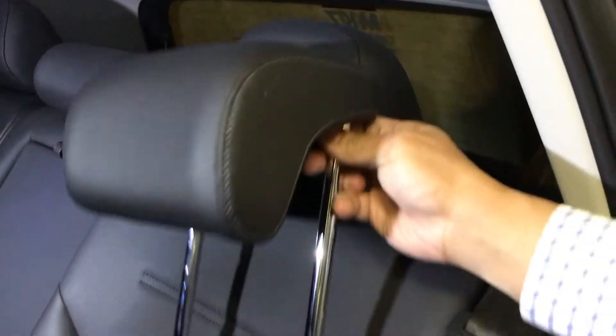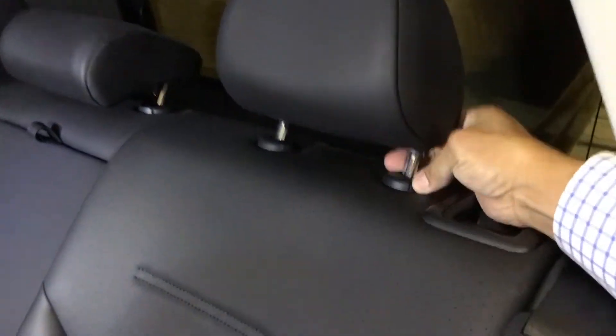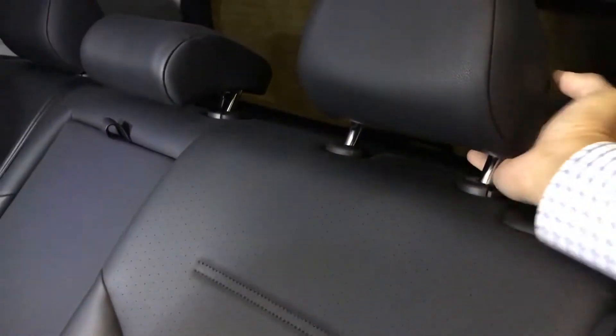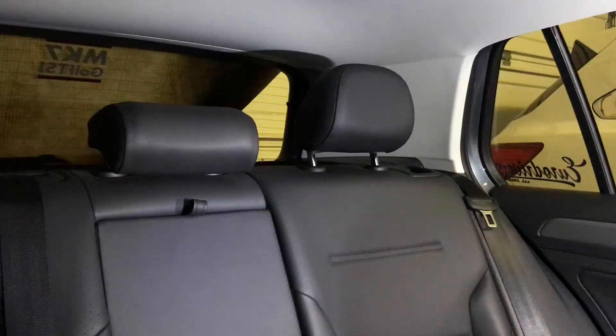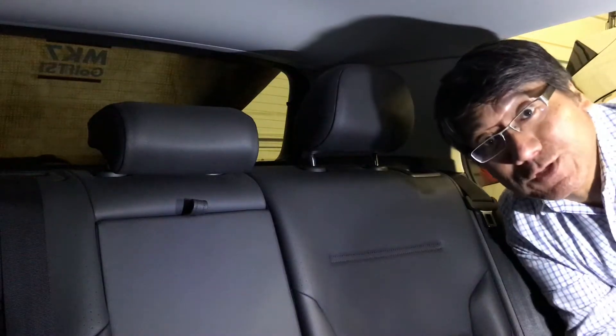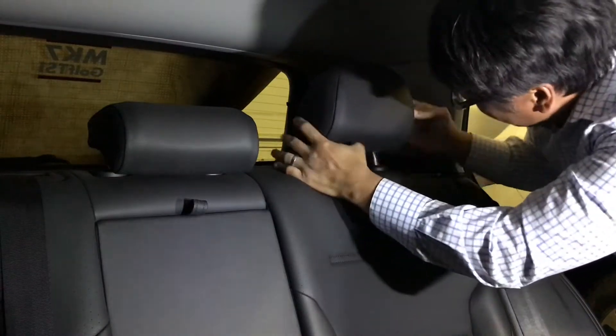In comparison, this new one sits way down, so I'll remove the existing one. Let's see if I can do it with one hand — looks like I can't. I'll take this off and put the new one in. Here's the removal of the rear headrest.